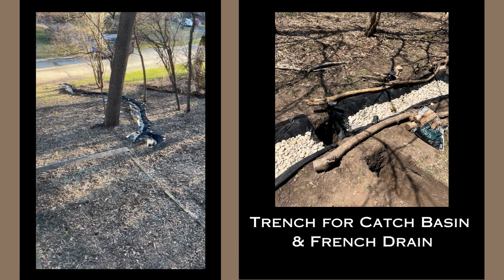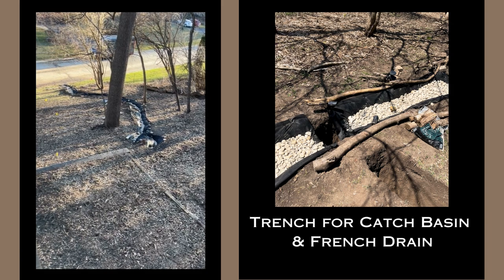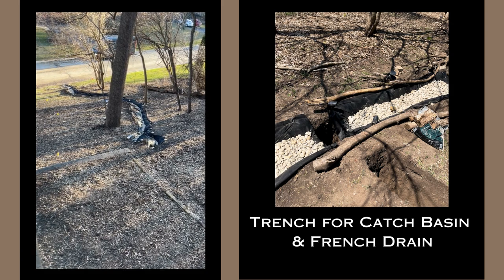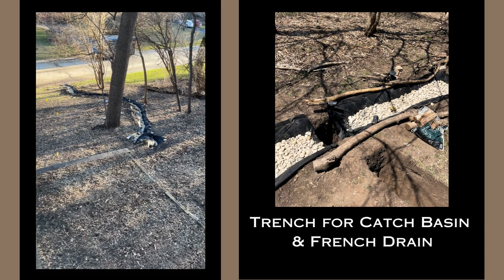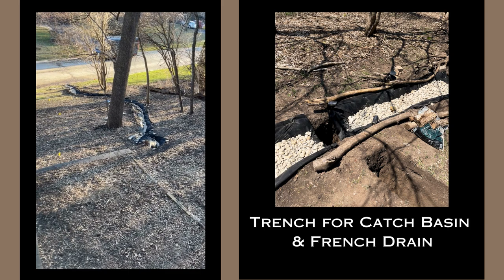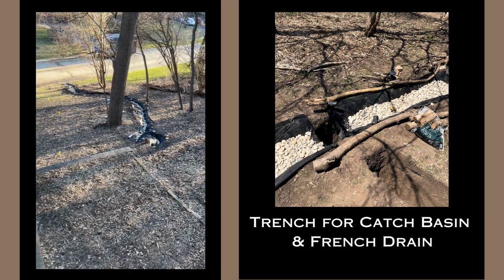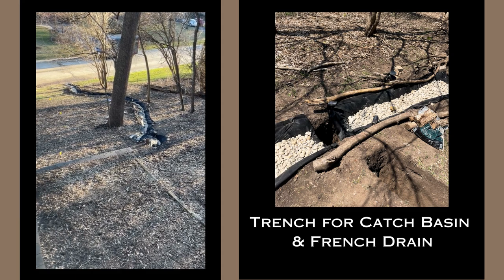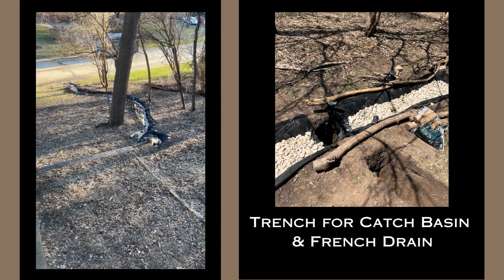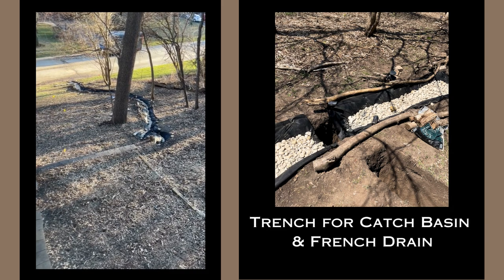I plan on laying some more weed mat on either side of the creek and some bigger, more decorative stones up against the edges. Hopefully that will help hold the ground from caving in on itself, and we'll put more gravel down through the center as well. If you have any advice or insider knowledge that could be helpful, please let me know in the comments below.